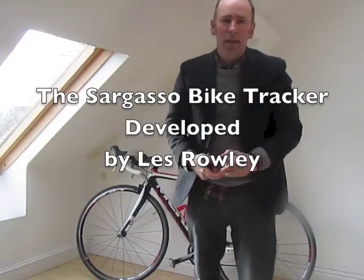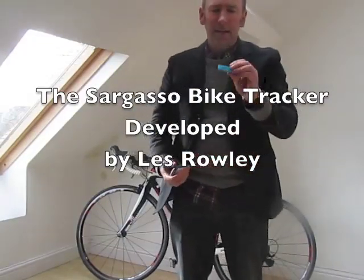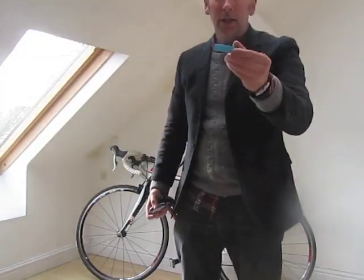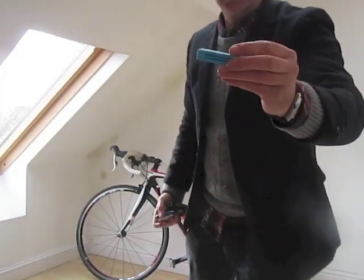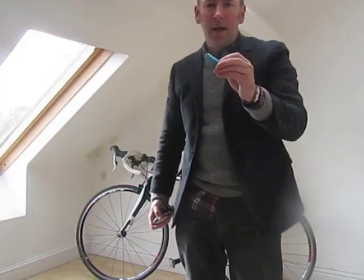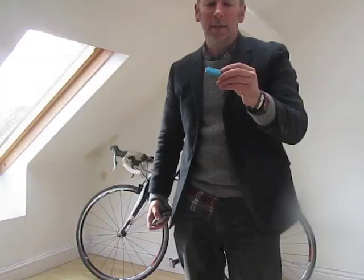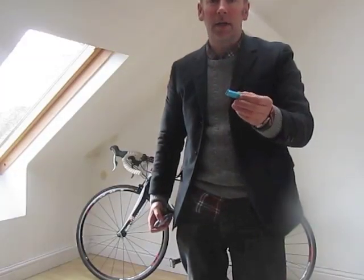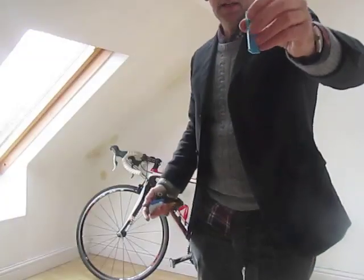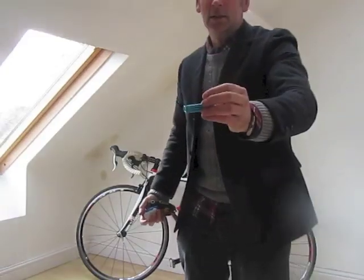Hello, I'm Wes Rowley, developer of this item here which is called the Sargasso Bike Tracker. You can see it in its plastic casing — this is the second prototype I've made, which has the working effect of actually tracking a bike once it's been stolen. There's the device; it's about the size of my finger and quite light.